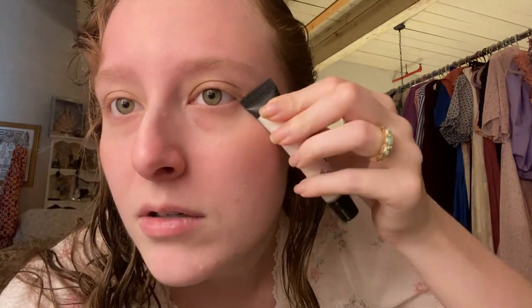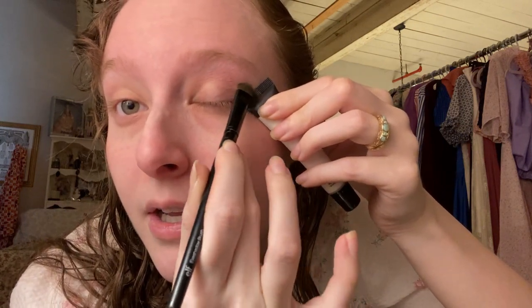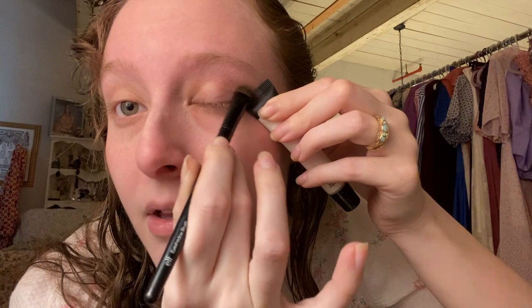I'm going to use the phone for this. I just pick the angle that I want and kind of stamp it on here. And then make the art.